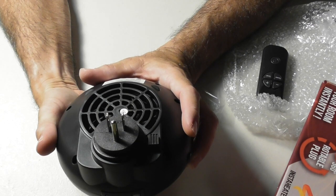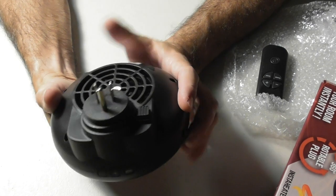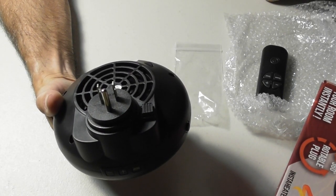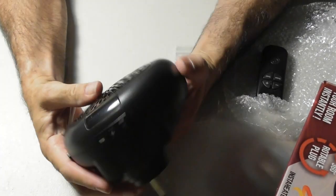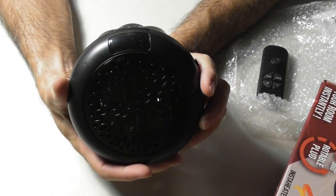This runs on 120 volts. They make a 220/240 model for Europe. Again, a thousand watts, so you should be able to plug this into a standard 15-amp outlet without a problem.